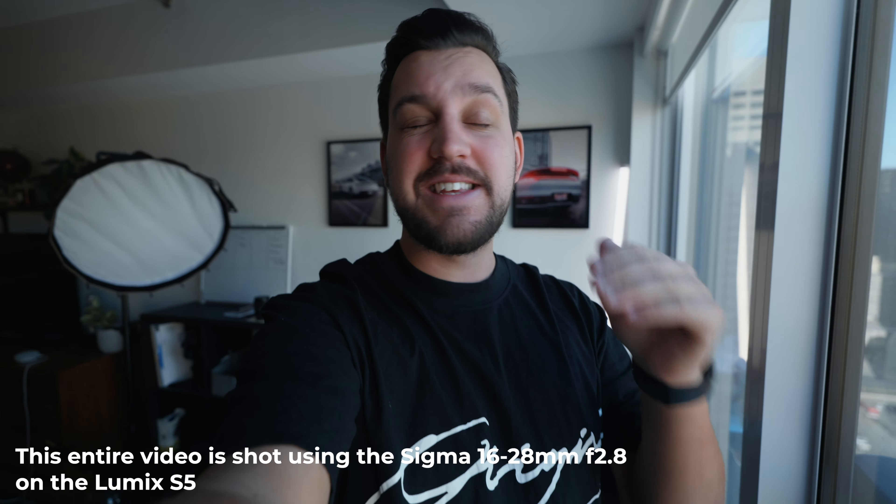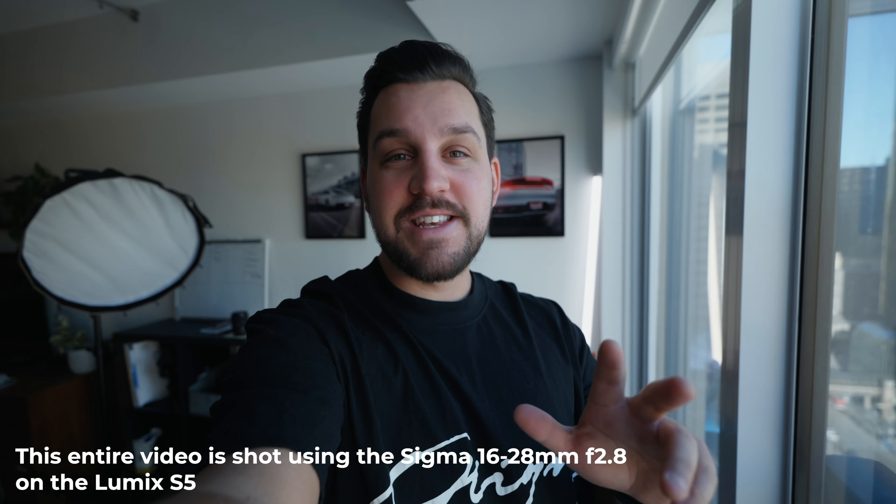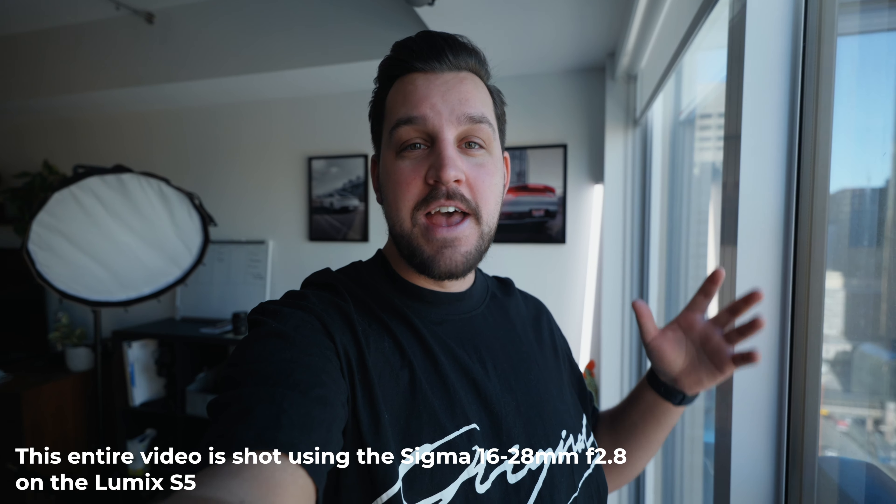Hey guys, welcome back to the channel. It is the first official video of 2023 and I'm so excited to be continuing to make videos for you. This video, as I promised in my live video, is going to be all about the Sigma L-Mount 16-28mm f2.8. I'm going to practically use this lens how I would use any other lens, shoot some b-roll, maybe take some photos and see where the day goes, and take you guys with me to see what it's like using the Lumix.